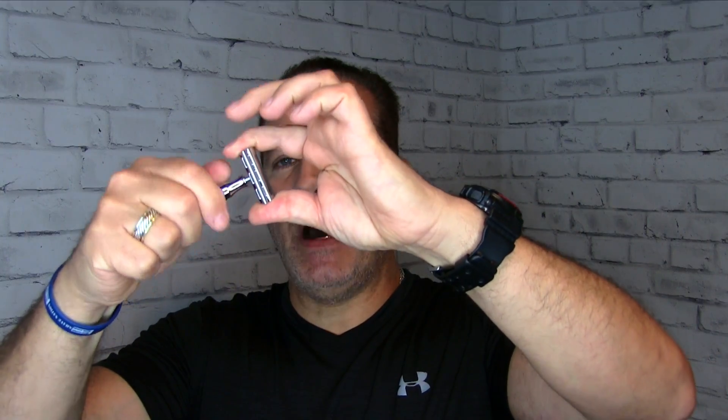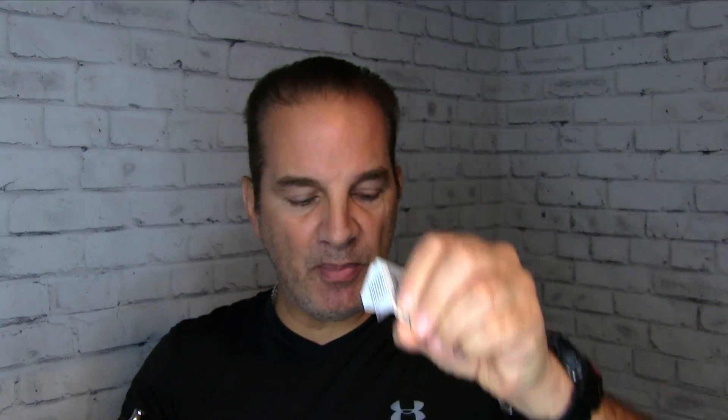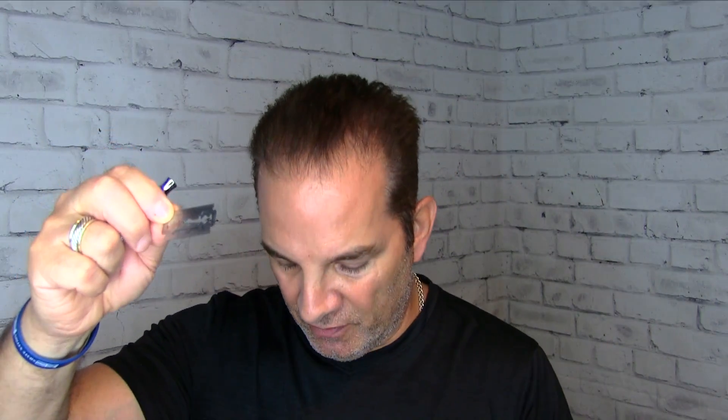It's a three-piece razor. Let's disassemble it and pop in a blade. It comes with a five pack — here's the Rockwell blade. Nice thing about it: it comes double wrapped in two layers of paper with no glue. A lot of blades have glue where they stick to the paper, which is tedious to remove. Much easier when there's no glue. Let's pop that over the post and the two pins. The plate has numbers one and three on it, so I'm going to put the three side out — that will be visible.